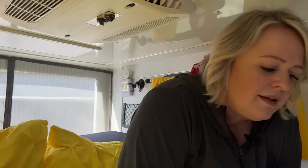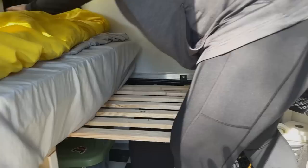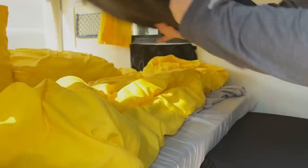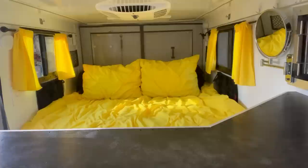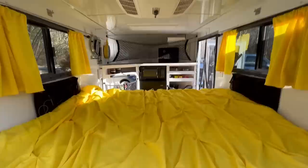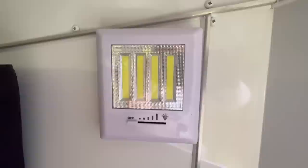The memory foam mattress with the topper is very comfortable. When it's time to go to bed I pull out my side first, reach up and grab the rest of the mattress, slide it down, put the mattress topper, and he pulls out his side. We purchased a comforter from Amazon for $50 and used the dust ruffle to make curtains. Sometimes when we go to bed I like to watch a little TV, so we simply put a cell phone holder — it's just not big enough for a full-size TV.